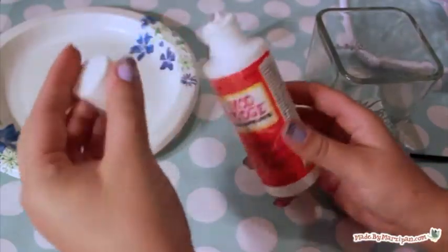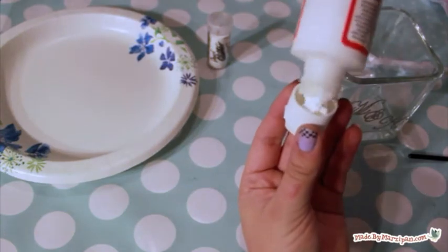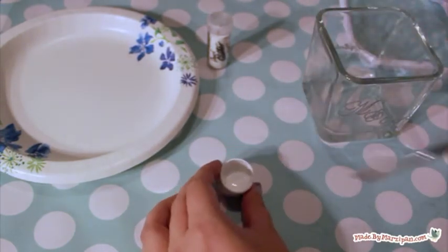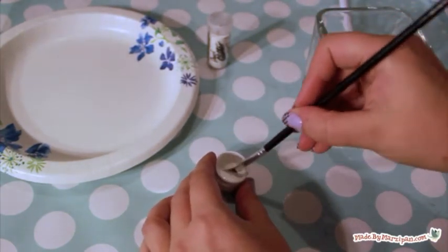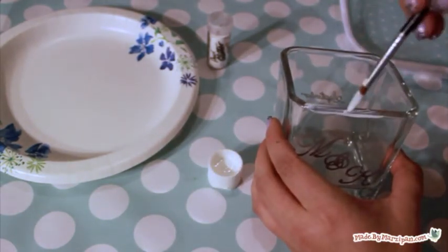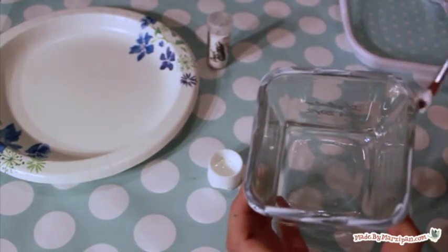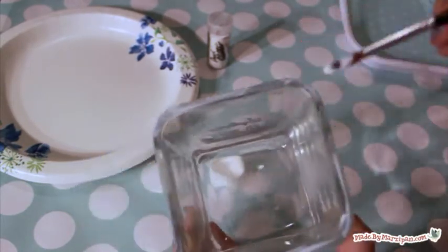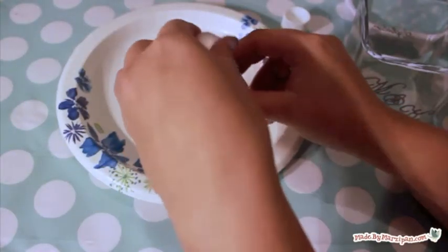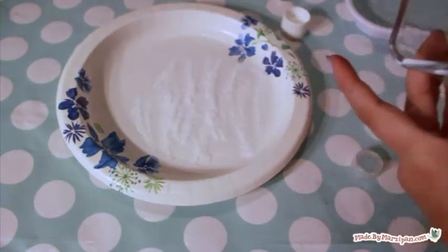If you'd like, you can add sparkle with glitter in the couple's wedding colors. Use a paintbrush to apply Mod Podge to the rim of the candle holder. Sprinkle glitter on a paper plate and dip the candle holder into the glitter. Allow to dry before touching.